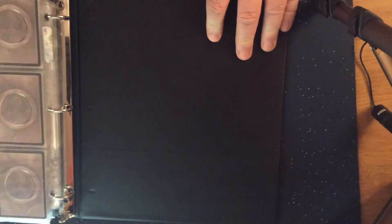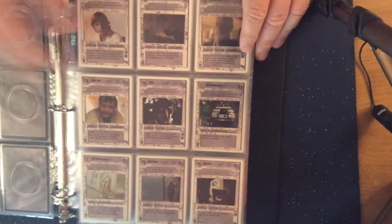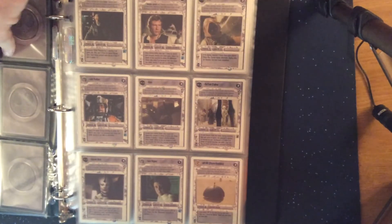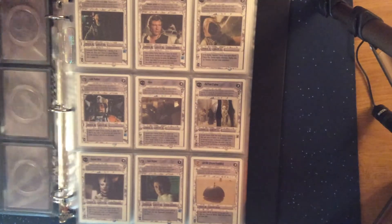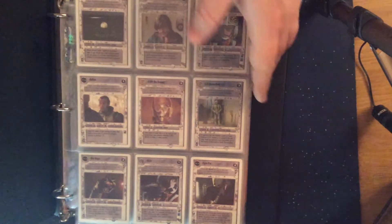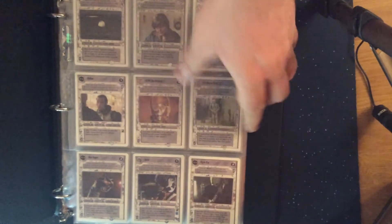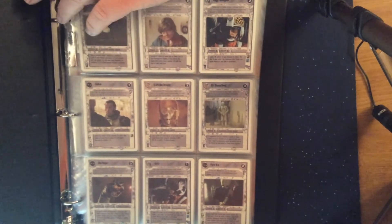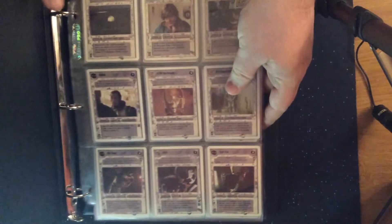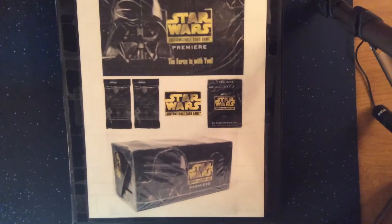So those are all the cards for the Premiere Unlimited set. In future videos I will show more of the other sets of cards that came from this game and from Decipher. This isn't necessarily going to be a regular series — just something I'll mix in with other videos that I release.